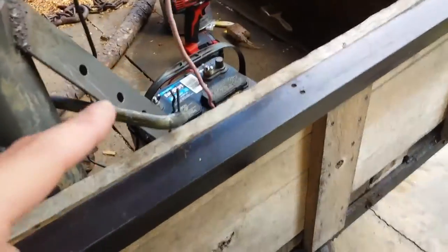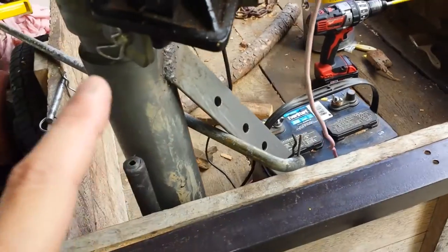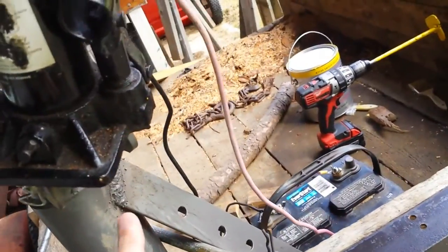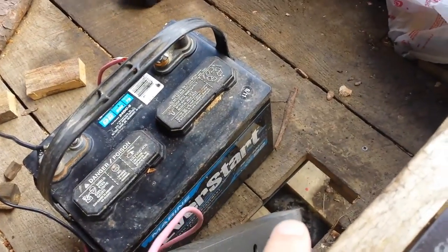I also added in another piece of steel that actually came with the crane. This was the mount you were supposed to use to mount the crane to a truck bed, which I didn't use because I had already made a mounting plate. So I ended up using those two pieces, and I welded it up here and also welded it down here.